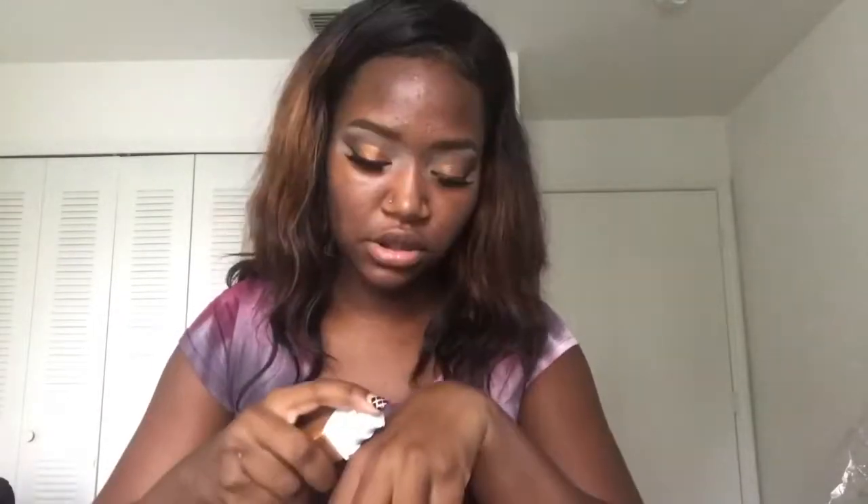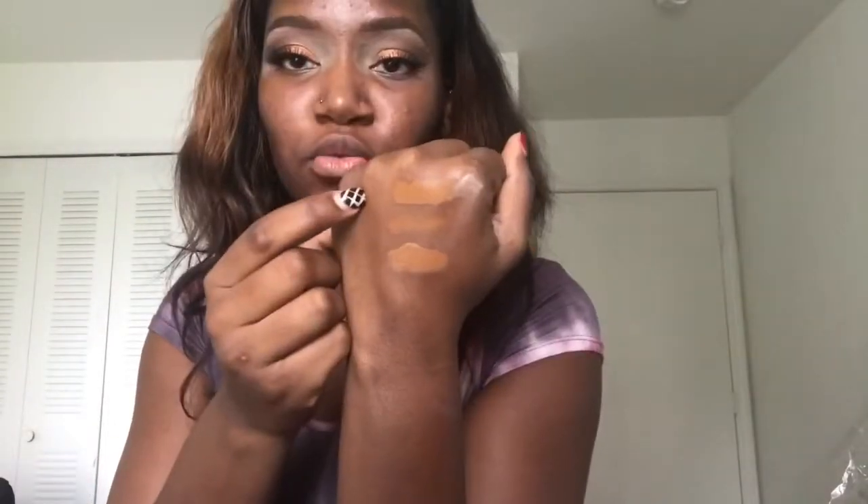The Maybelline Dream Matte Mousse clogged my pores and broke me out — that went straight in the trash. But every other Maybelline foundation I have loved. So we're going to do a little swatch test and compare it to my other Maybelline foundation, which is 355 Coconut. We're also testing it against the Fenty foundation since that's my perfect color match. By the way, I am combination skin — normal all around, sometimes pretty dry, and just a tad oily in my T-zone. I'm also swatching 355 Coconut in the Fit Me foundation. I have Warm Coconut on top, Fenty in the middle, and Fit Me on the bottom.